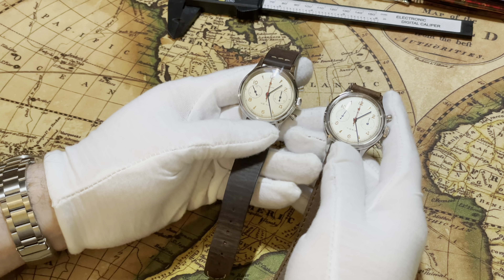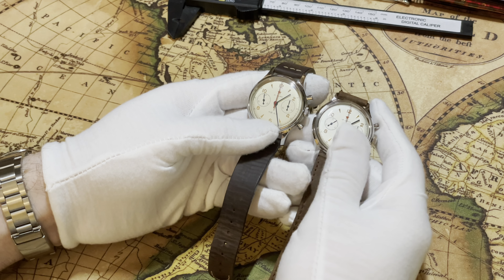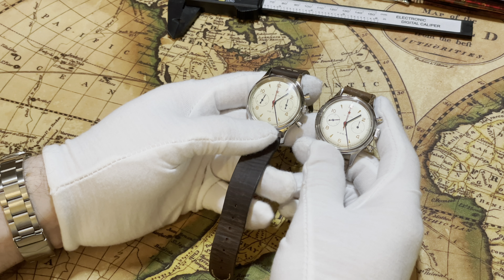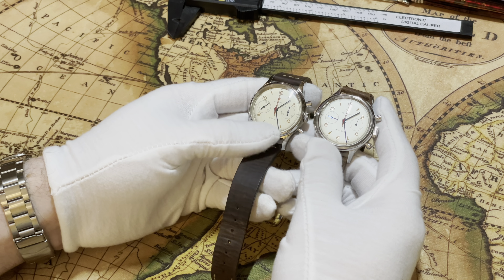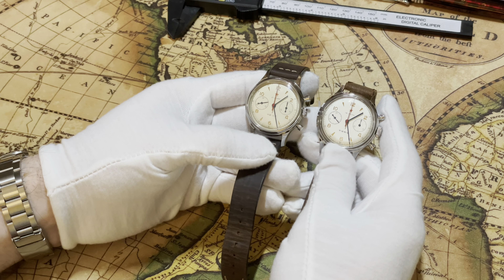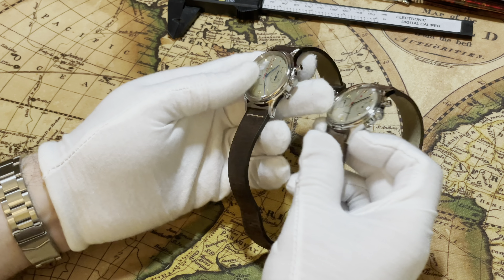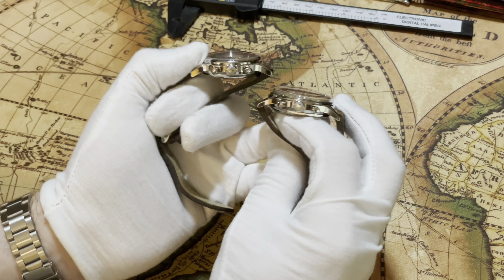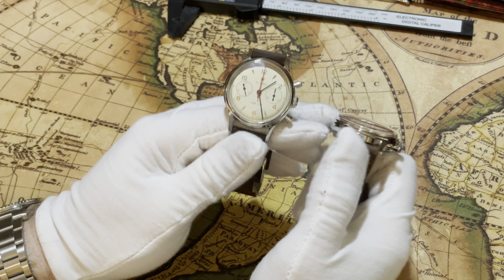I have two different versions of these. This is the sapphire version and then this is the original acrylic. There is a slight difference on the face — this is a little bit golder, this is a little bit more silver. Both have 38 millimeter cases, both are 46 millimeter lug to lug, and both have 18 millimeter lug widths. The original acrylic is 15 millimeters tall, whereas the sapphire is only 13.